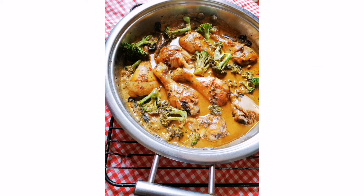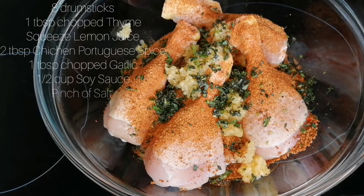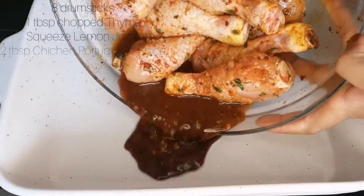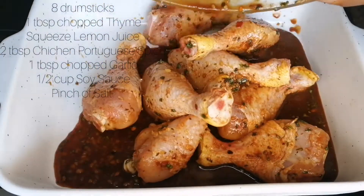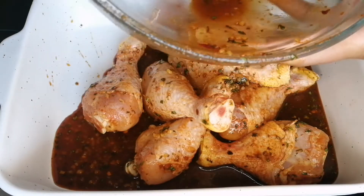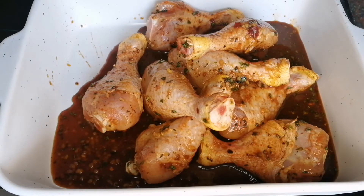In this bowl we have drumsticks, 1 tablespoon of chopped thyme, a squeeze of lemon juice, 2 tablespoons of Portuguese chicken spice, 1 tablespoon of chopped garlic, and half a cup of soy sauce. We're going to let that marinate for 30 minutes, then put it in the oven to bake for another 30 minutes.